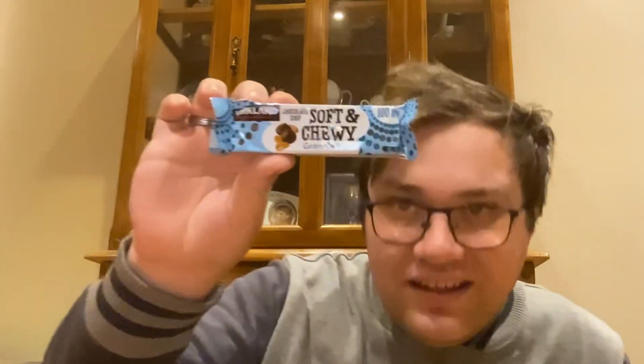Today I'm reviewing the Chocolate Chip Soft and Chewy Canola Bar. That's the Mushi bar, and that's Cooksland, and it's made in USA.